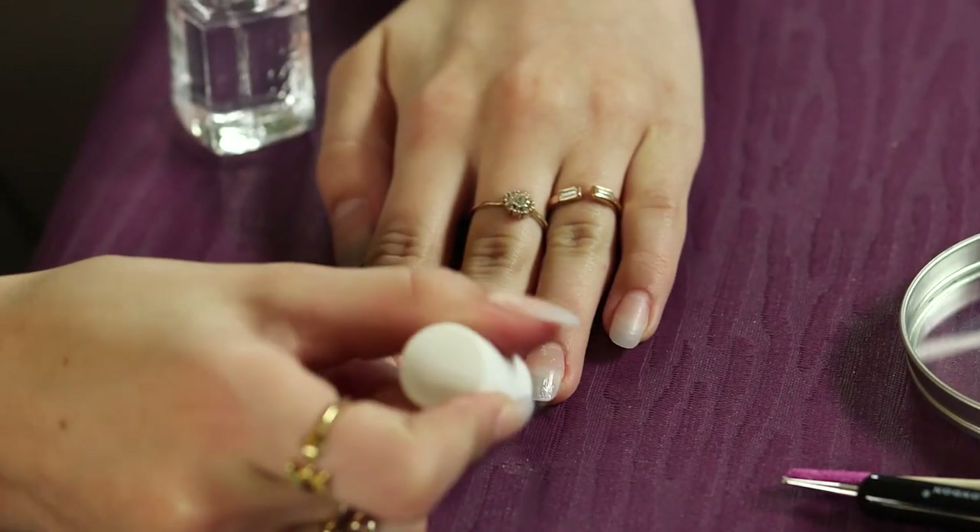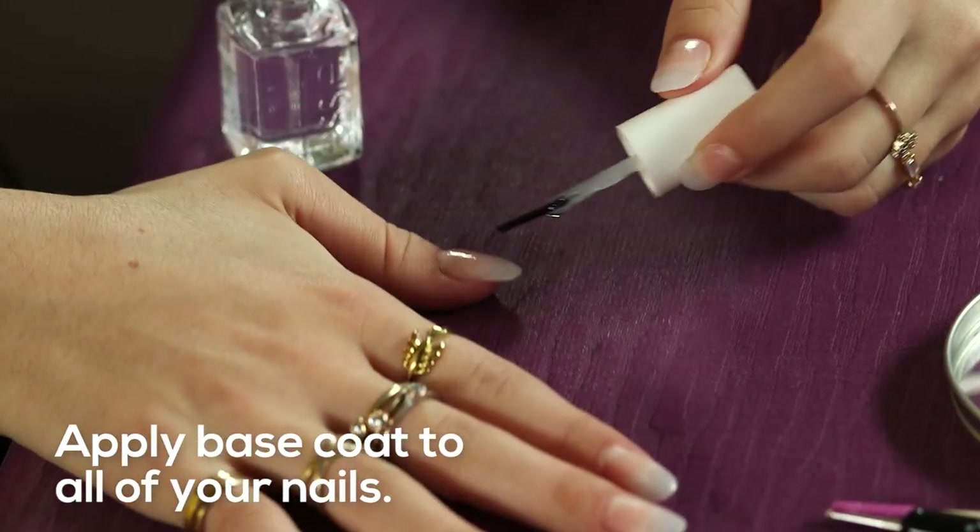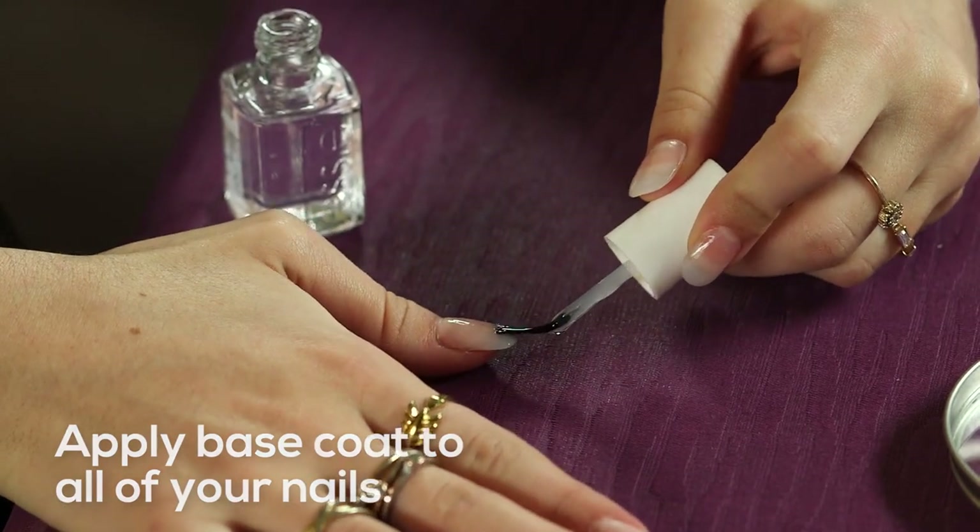So step one, we are going to apply a base coat to all of our nails and this is going to help protect the natural nail from staining. We're just going to let the base coat dry for a few seconds and then we can get started on the nail art.